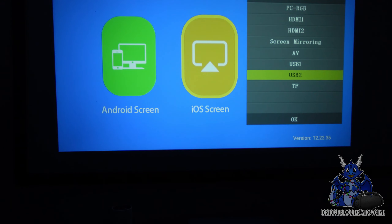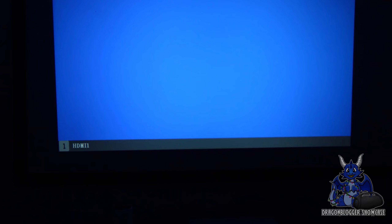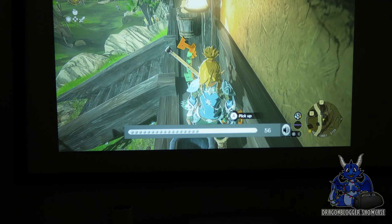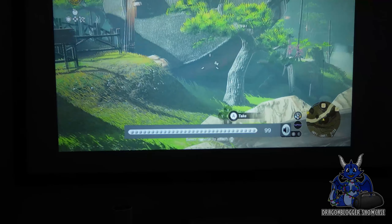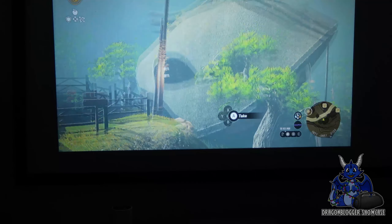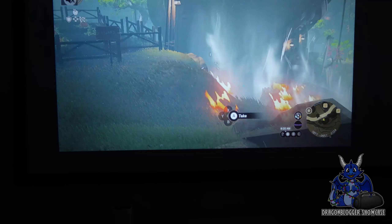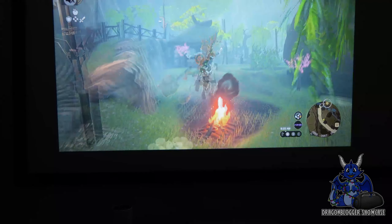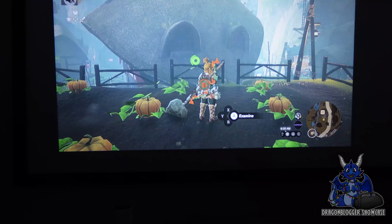You also have AV, USB 1, USB 2, and the TF card inputs. I've got my Nintendo Switch connected here — there we go, you guys can see that. Let's do a quick sound test — we'll play a Bomb Flower. Very nice coloration, good picture. It actually looks very nicely done. Great little projector. Thanks for watching, and I'll see you next time!